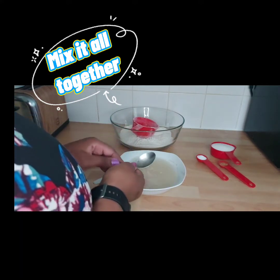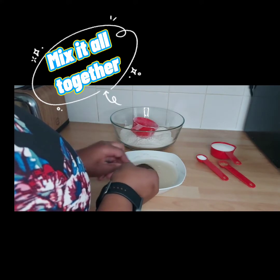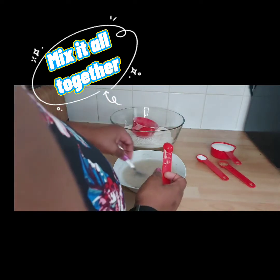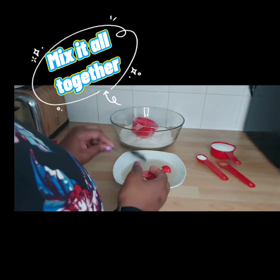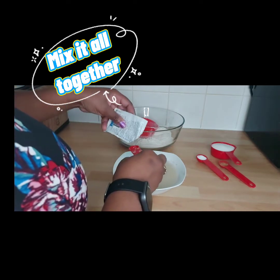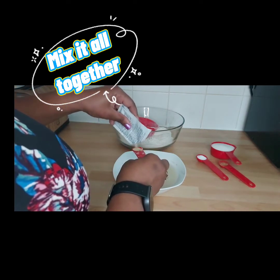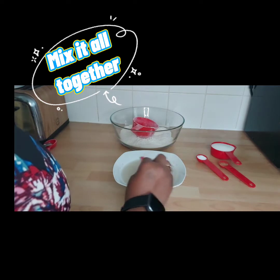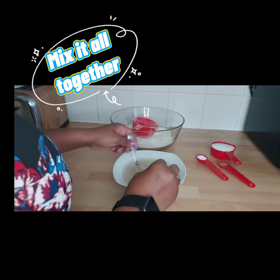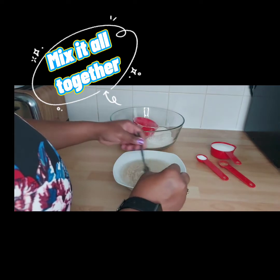You just mix it — you want it to mix well with the water. I just add a little bit of yeast; I don't add too much because when it's too much it's not nice, in my opinion anyway.